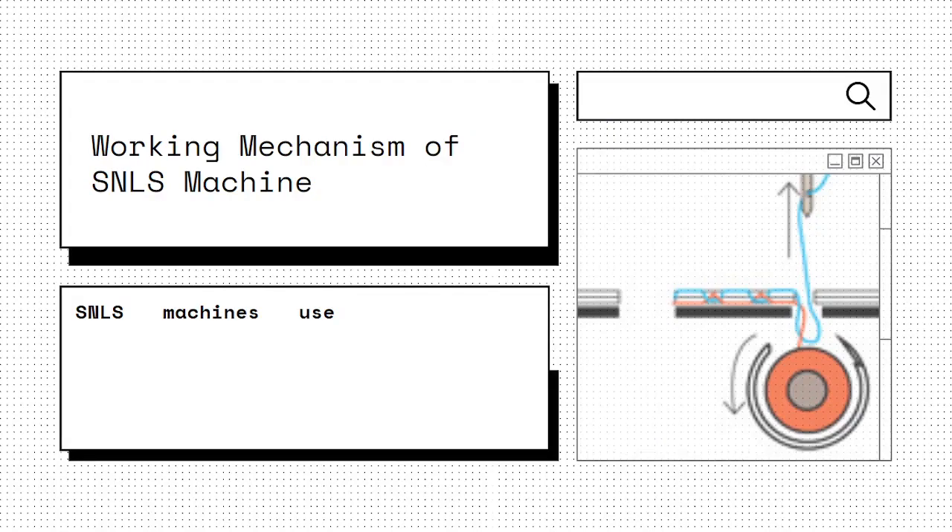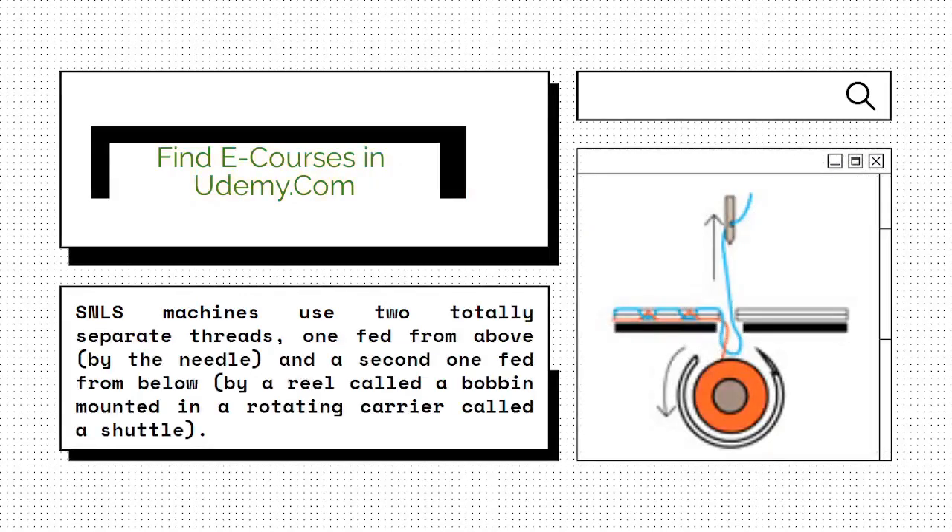The SNLS machine uses two totally separate threads. One thread is fed from above by the needle, and a second thread is fed from below by a reel called a bobbin, mounted in a rotating carrier called the shuttle.